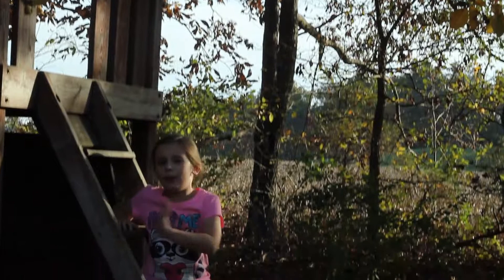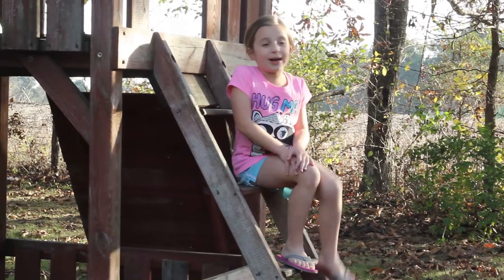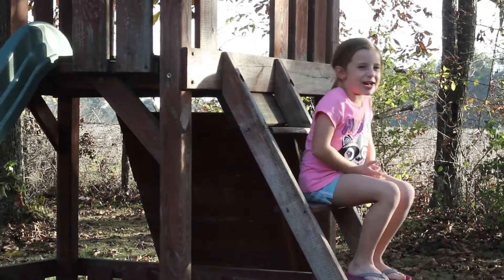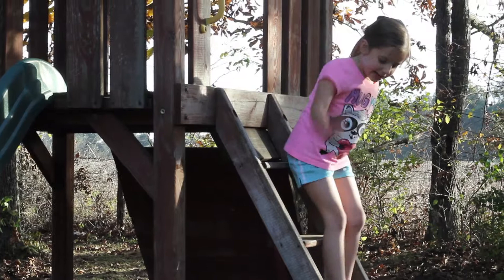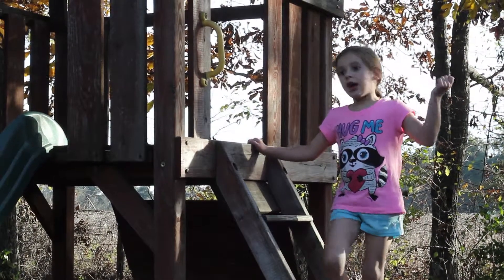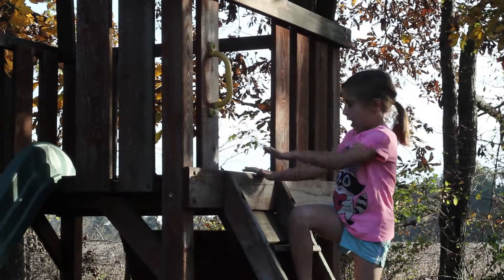Alright, this is my beautiful playhouse right here. Sometimes whenever I get home from school, my dad brings my baby brother Grayson outside and we play with each other and run around and stuff like that. And this is where I play most of the time. My brother just runs around the backyard — it's hard to keep him with us — and I stay by my playhouse.